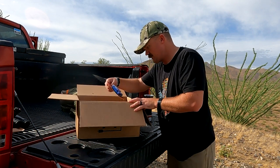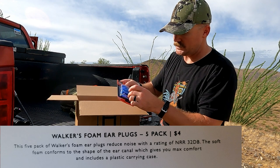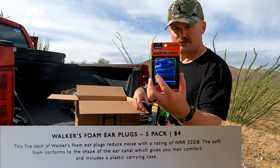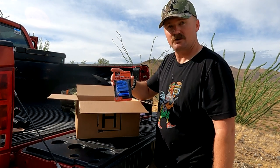Next we've got Walkers foam earplugs, a 5-pack. Comes with a little metal key ring so you can keep earplugs on your key ring and always have some foamies with you. Pretty straightforward from Walkers — handy little thing to have.